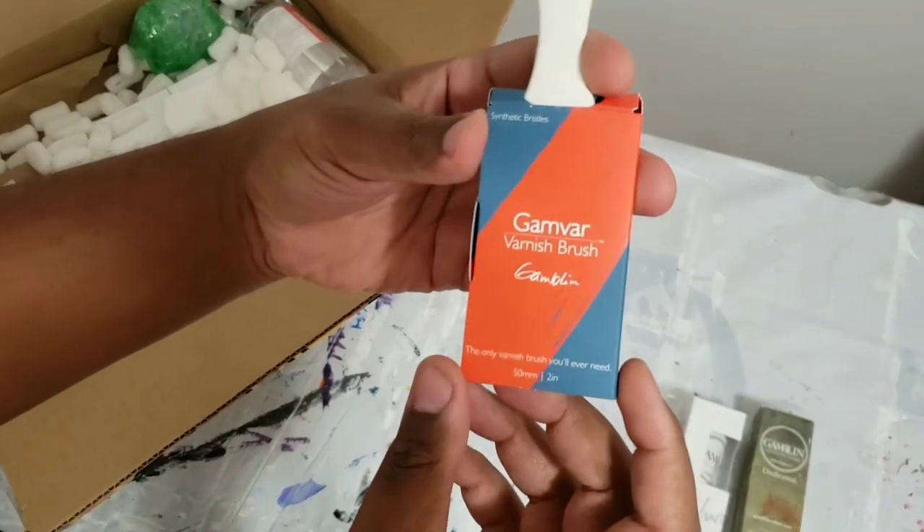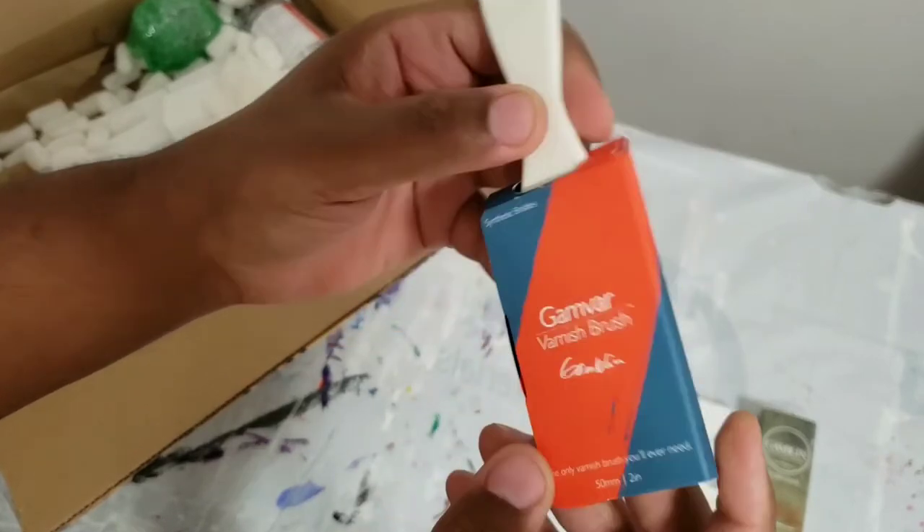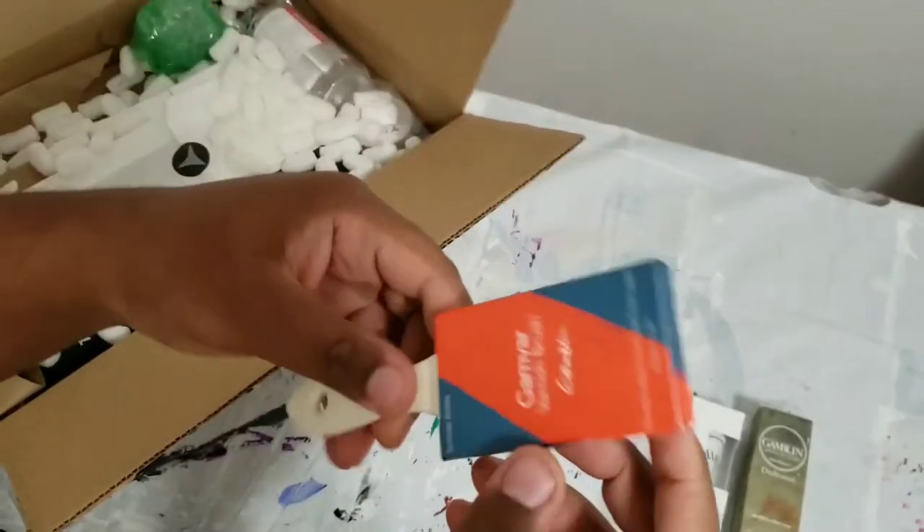Then, we got this bad boy right here. This is actually a varnishing brush for Gamvar. It is a little small — I wish I had ordered a bigger size, but I can't wait to try it out.